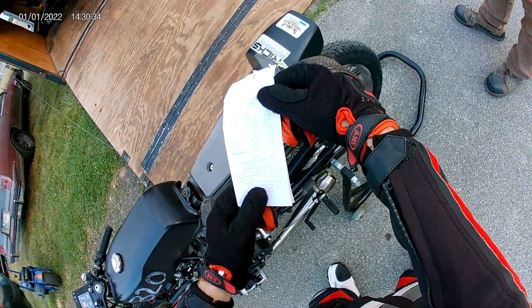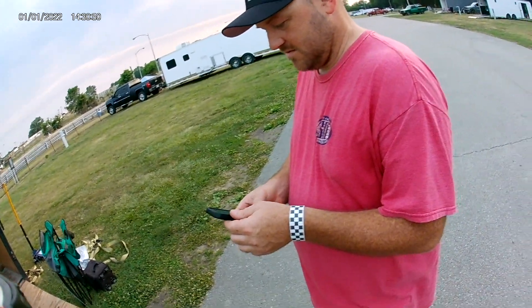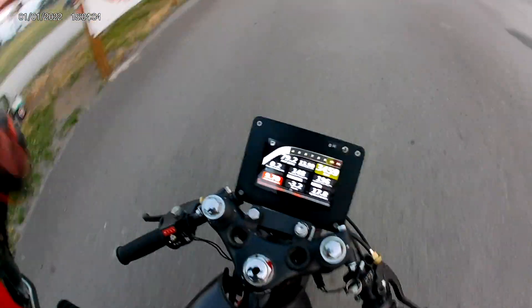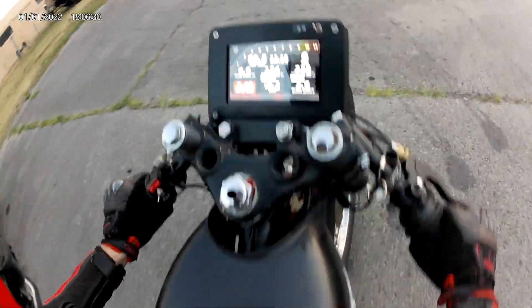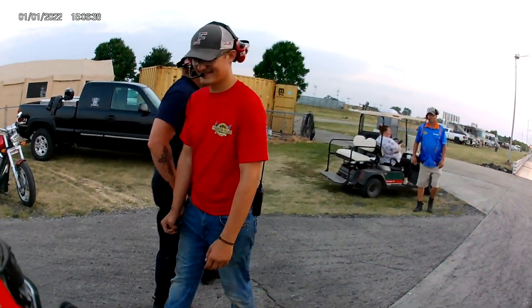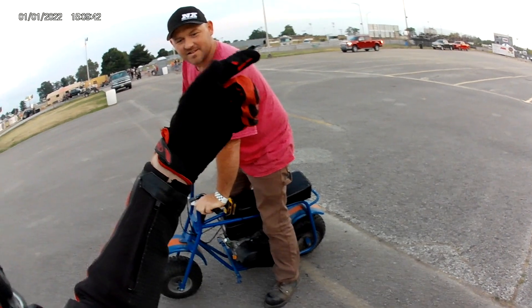I decided I wanted to make one more test hit and take the air filter off just to see if it gained us anything, so I quickly went back up to the lanes. As I was pulling up to the starting line I accidentally hit the kill switch, which is fine — I can usually bump start the bike. But the marshals tried to help me bump start it and it just would not go. As soon as I let the clutch out it felt like I was rolling in neutral even though it was in gear, so this is when I figured the clutch was cooked.